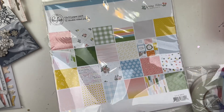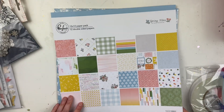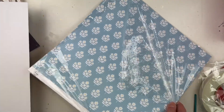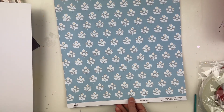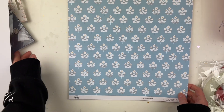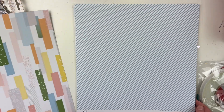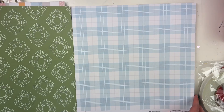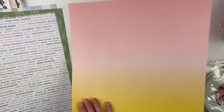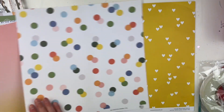We have their 12 by 12 papers. I don't see where it says how many are in here, but we'll find out. Okay, let's open this up and see the papers inside. We have this one — they have names. This one is 'Look for Love,' this one is 'See the Good,' this one is 'Take Your Time,' this one is 'Soak It Up.'